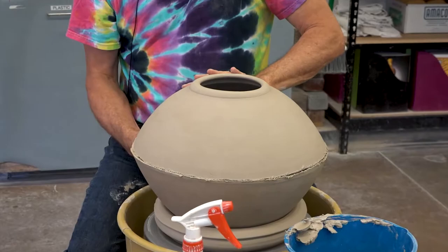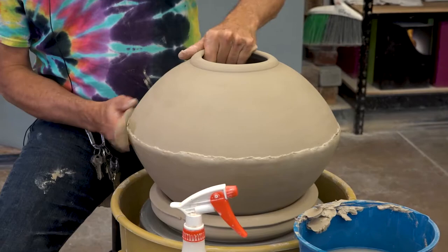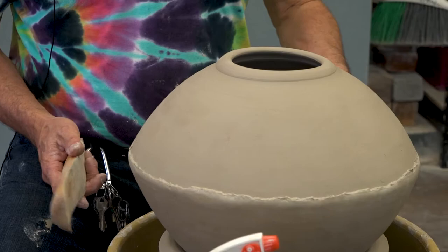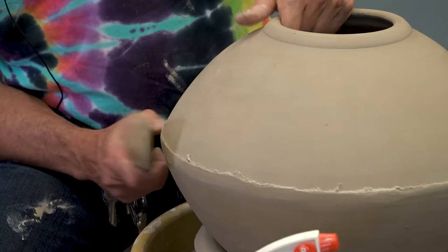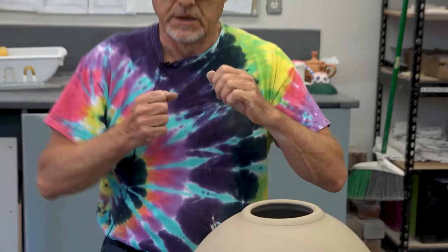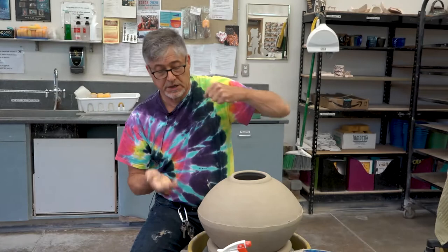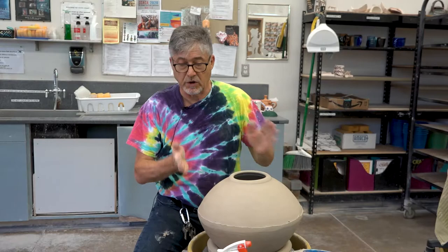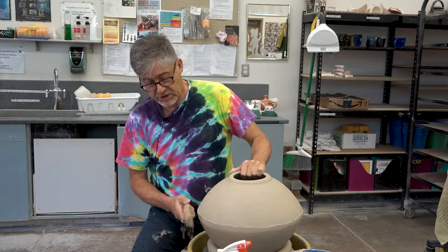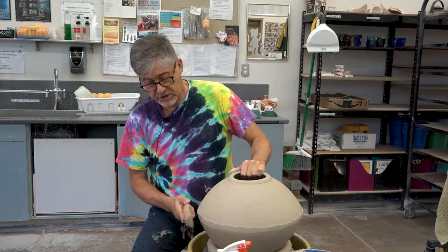I'll probably need to paddle this. If you put the wheel in neutral, it will turn freely like a banding wheel. So what I'm going to do now — treating the wheel like a banding wheel — is start to paddle this seam. Since the cut I made isn't a butt joint but a miter like this, as I paddle inward, that actually increases the overlap rather than shifting off like it would if it was a butt joint. So here's another important reason to cut the parts at a 45-degree angle.